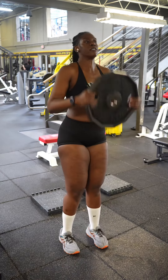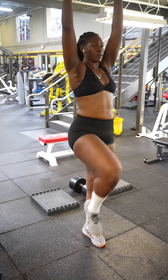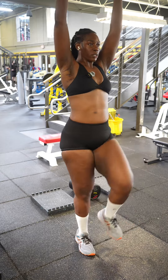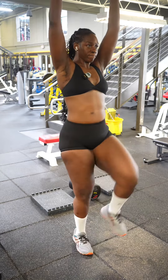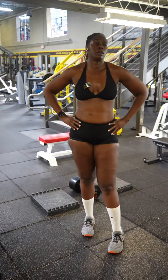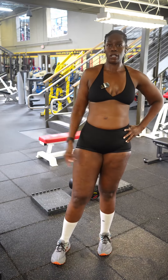Set a timer for 60 seconds. Put your plate over your head like so — nice and slow. If you're not tired after 60 seconds, you need to increase your plate. It's that simple.